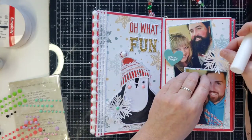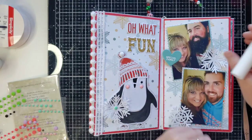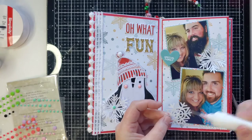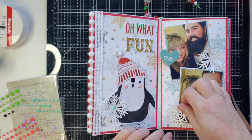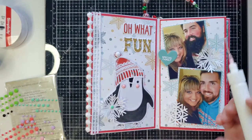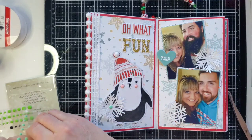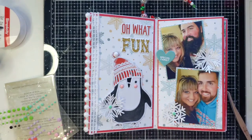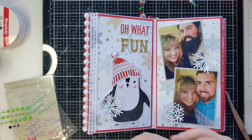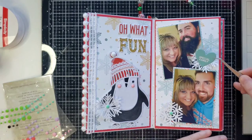I'm going to glue those snowflake holes down really, really well off camera - I don't want you to have to watch me do that, it'd be too boring. I don't want them to get caught on anything and ripped because it's a mini album and there's no page protector. One more little enamel dot in here. I'll finish gluing those down later. I definitely think I'm going to just put this sentiment right in the middle of that snowflake. This came together super quick.